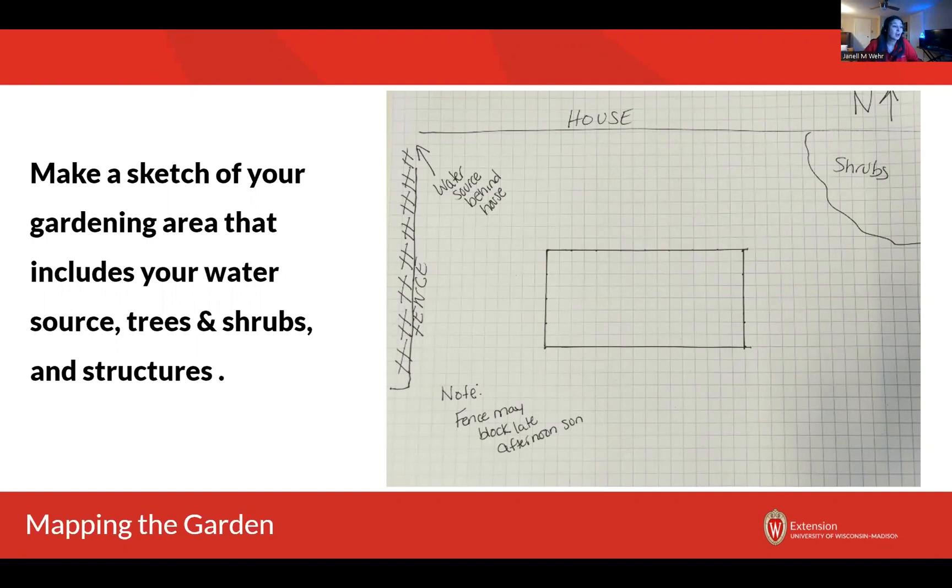Do you plan on using rain barrels? Are you going to use a hose and a watering wand? Are you going to be using sprinklers? How are you going to get that water to the plants? Next you want to locate any structures. Here in this picture I've got a fence that's on the west side of my garden. This is actually a rough sketch of where I've got my little garden bed on the side of my house. That fence might block out the late afternoon sun, which could potentially be important when I'm mapping out my garden — if I have plants that really need a lot of light, I may not want to put them there.